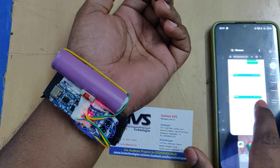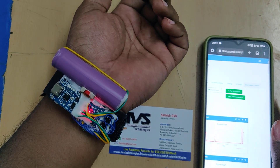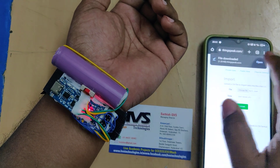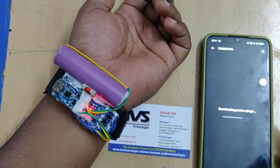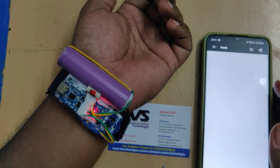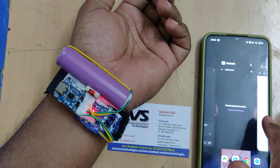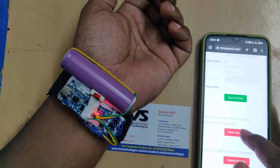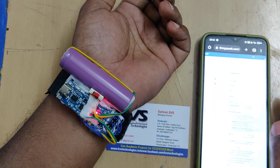Once one device is connected, go to the ThingSpeak cloud platform. Before getting fresh data, erase the existing data — but first download it. Go to Data Import/Export and download the data. You will get it in Excel sheet format containing date, time, number of samples, field one for heart rate, and field two for SPO2 data. After downloading, go to Channel Settings and select 'Clear Channel' — don't delete or make any other changes. The data will then be cleared.